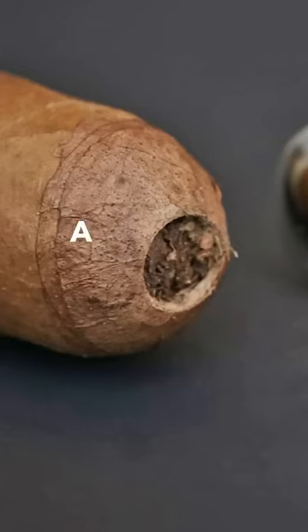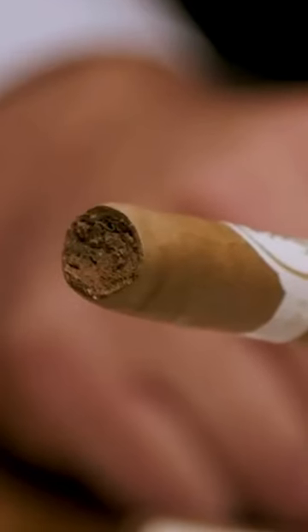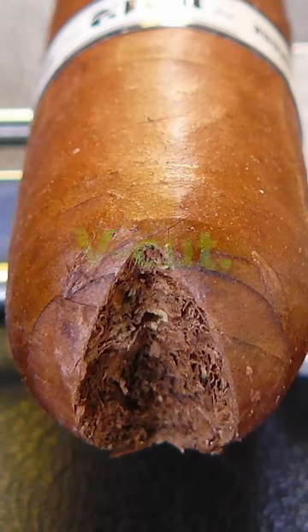We have three distinct types of cut: a punch cut, a straight cut, which can be done with a double blade scissors or a guillotine with a single blade, and a V-cut.